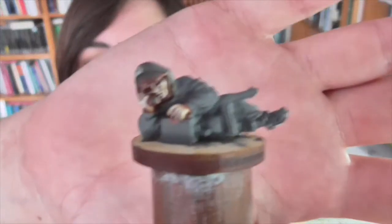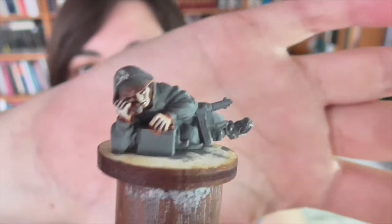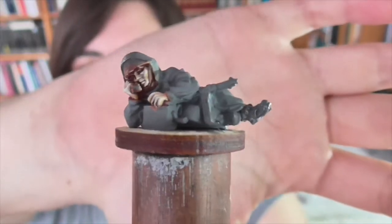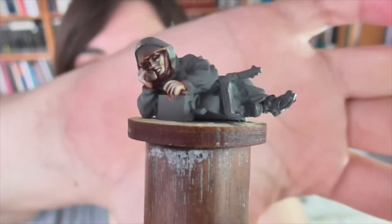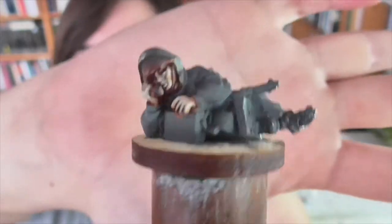So I'm going to be painting this figure for you guys. He is from Warlord Games and he is part of their World War II Russian sniper pack. Obviously this particular miniature is not a sniper — at least he's not equipped with a sniper rifle. He's got an SMG and he's using a field telephone to communicate something.